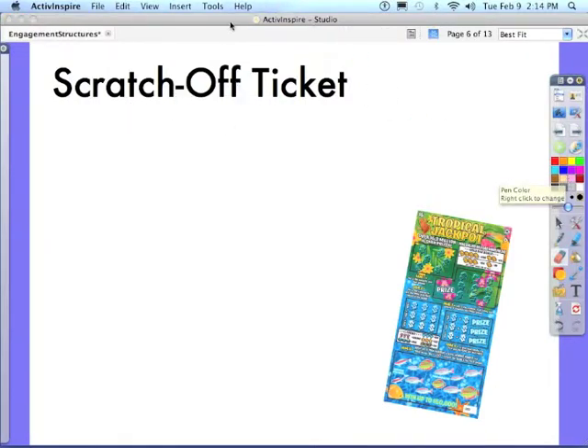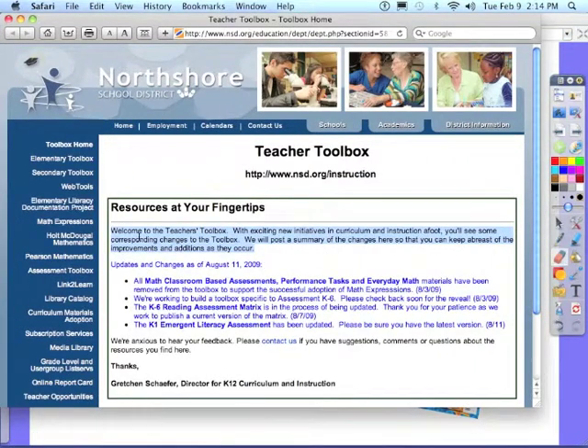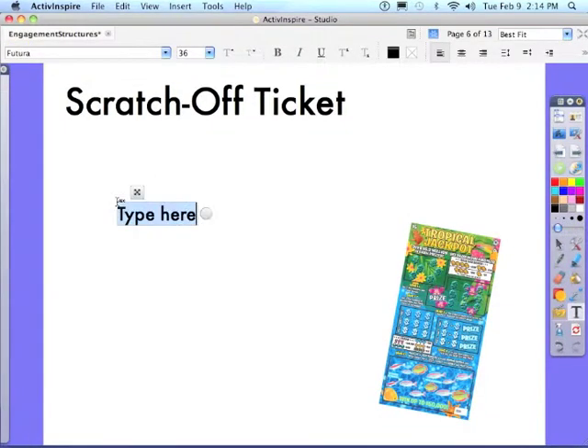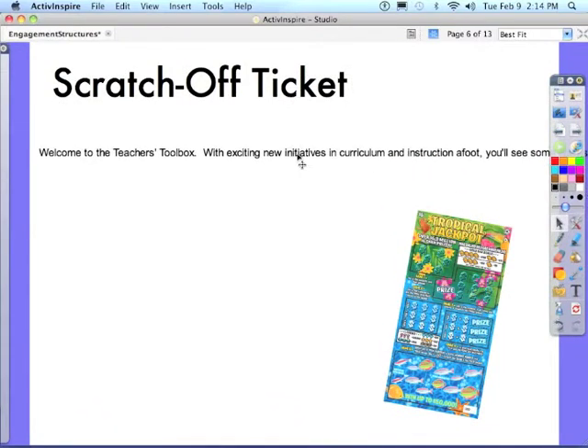I'm going to need some text, so I'm just going to go ahead and pull up my Safari window, grab some text, and come into my record board. And great — got some text on my page.